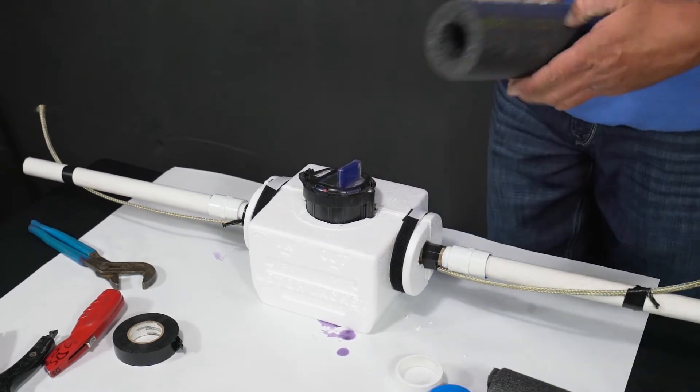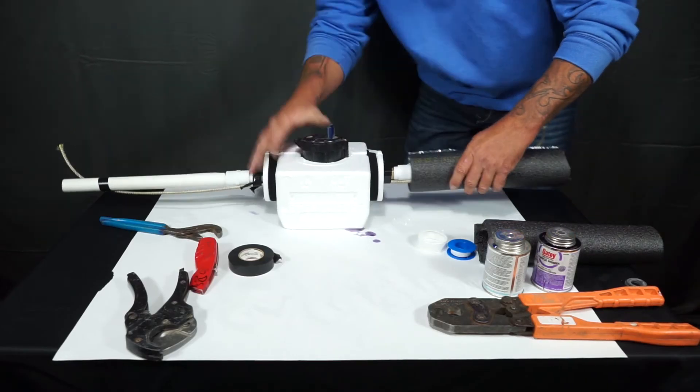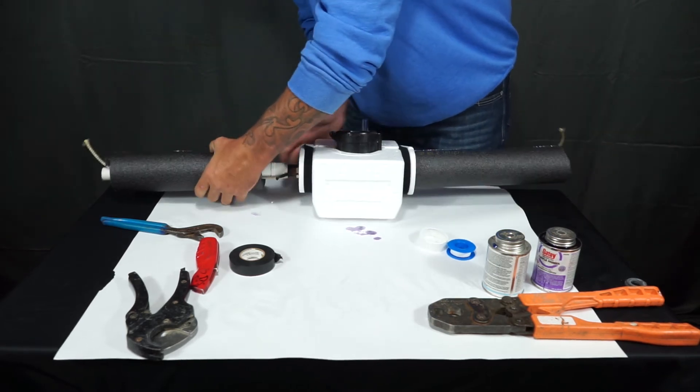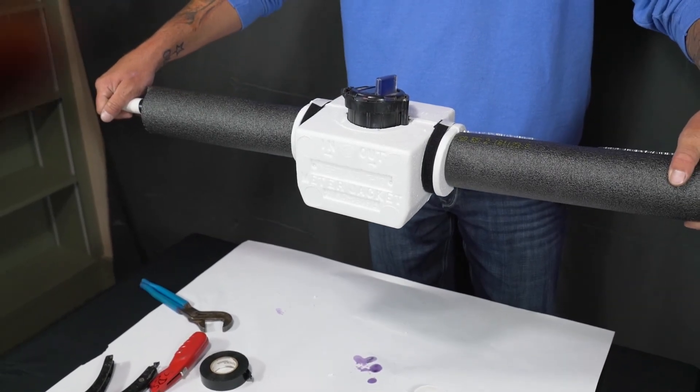From here you want to rerun your pipe insulation and run it snug up to the insulation box, and repeat on the other side — and you're all complete.